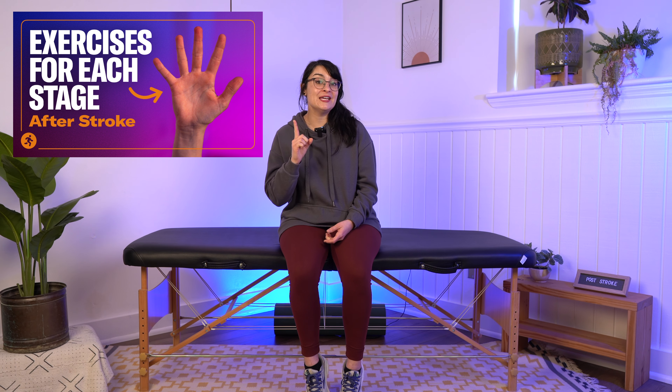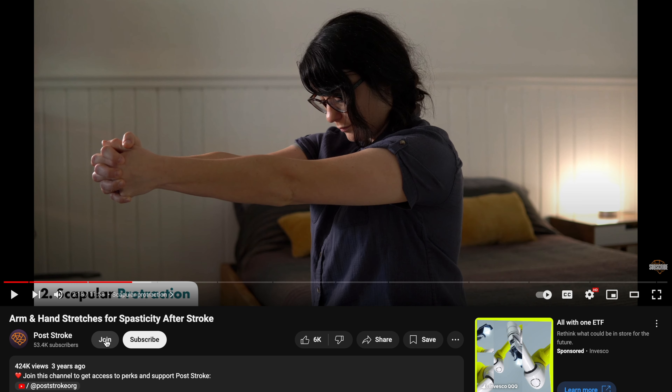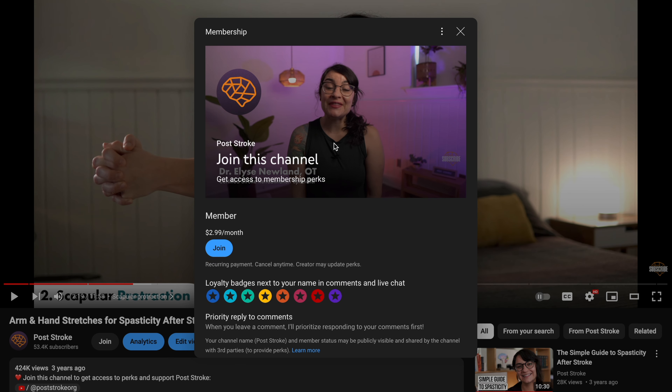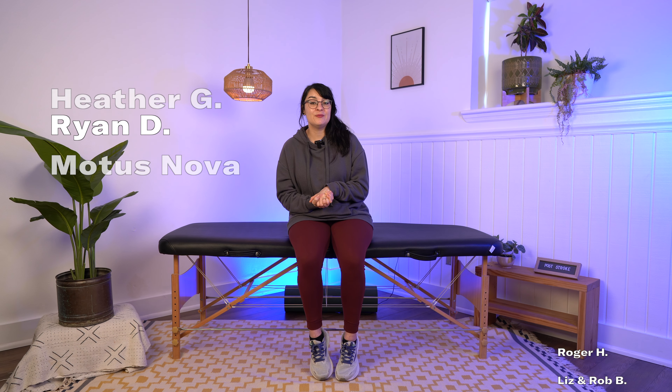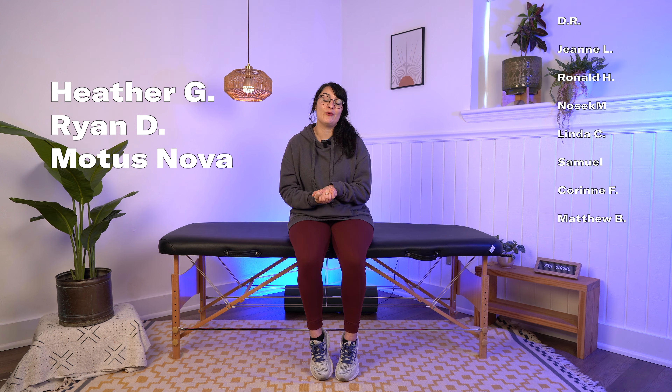If you liked this video, you may also like my video on hand exercises for every stage of stroke recovery. Please leave a comment and let me know what leg exercises have been most helpful for you in your recovery journey. Don't forget to subscribe, click that join channel membership button, and if you can, leave a super thanks to help support what we do. You can become a Patreon member or leave a one-time donation via PayPal or snail mail. A huge thanks to Heather G, Ryan D, and Modus Nova in our Empowered tier on Patreon. Thank you all so much for watching — I'll see you next time.